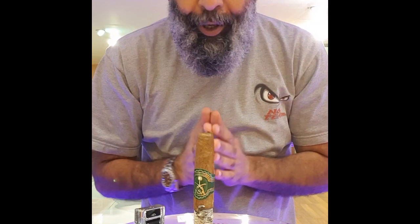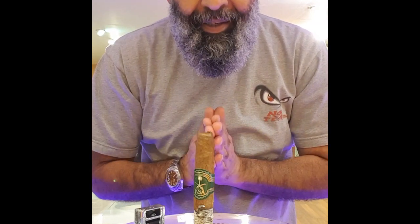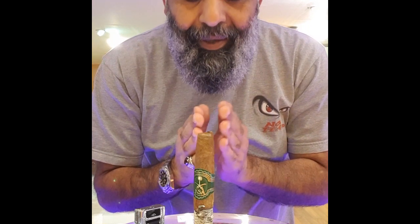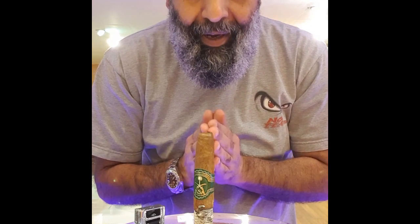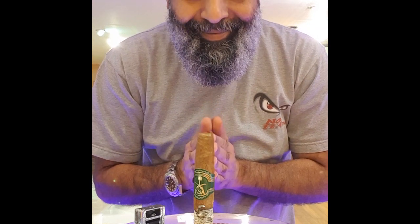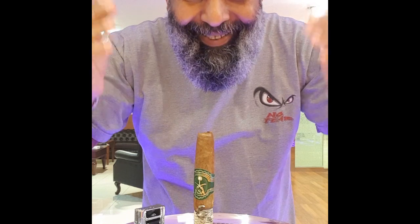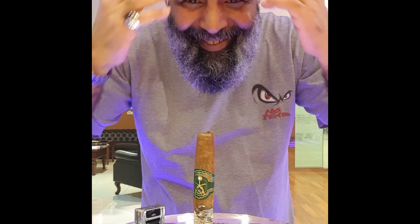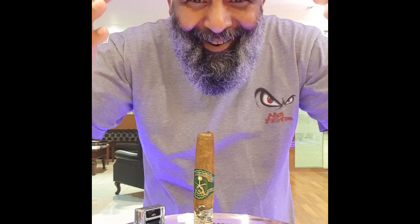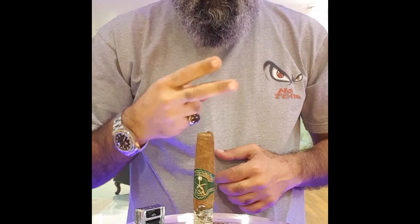It's a big stick, a long time to finish it. First and second thirds were so great, I am enjoying it. The draw is so great. Only a problem with the ash on the first third, but who's going to smoke it — who's going to enjoy it? Thank you Prince Khalid for this beautiful stick and this gift. Salute everybody, have a blessed weekend. See you in another cigar. Thank you for all your support. Peace.